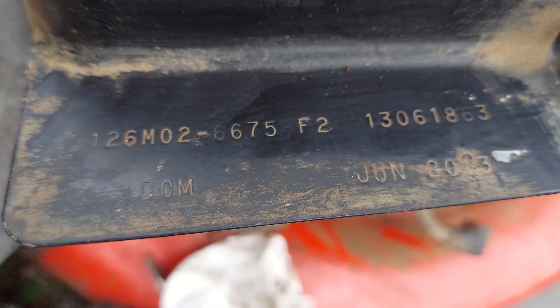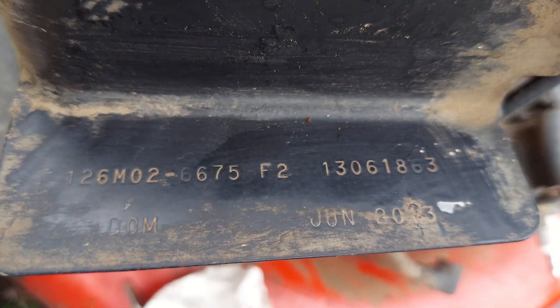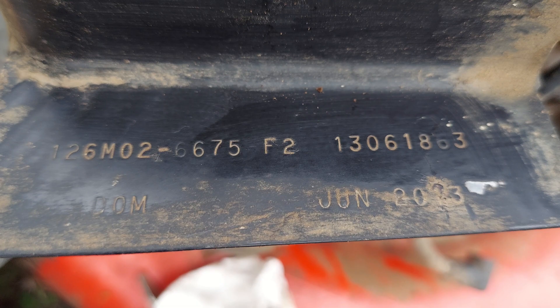Now we need to go online and figure out exactly what flywheel key we need to order to fix this. You'll need to find your part number on your lawnmower — it's usually in one of three places: above the muffler, in the front, or in this case it's stamped in the metal. We're going to take this part number inside and then hopefully be able to go on Amazon and order the right flywheel key replacement.